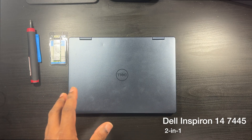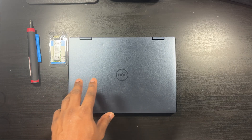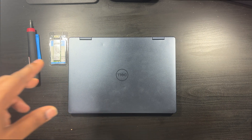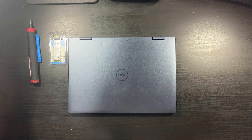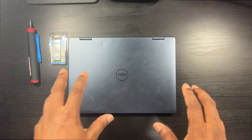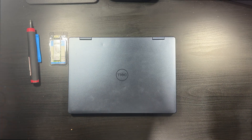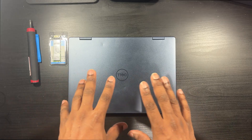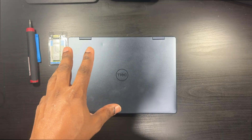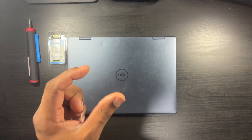This is the Dell Inspiron 7445. It's rocking an AMD Ryzen 5 8640HS and has the 760M integrated graphics chip in it. It's a really nice machine, and the coolest thing about it is that it's upgradable — you can upgrade the RAM and the solid-state drive, which is what I want to do in this video. Currently I'm at 8 gigs of DDR5.